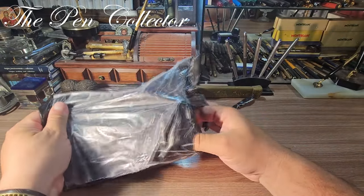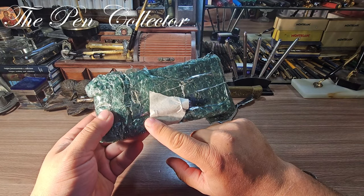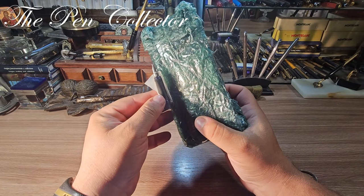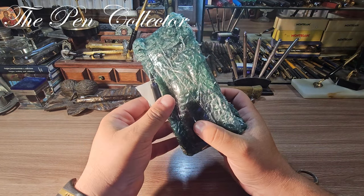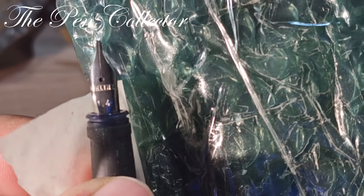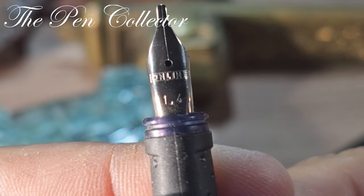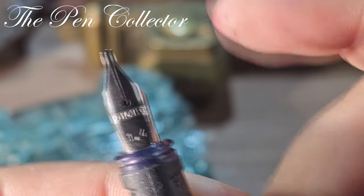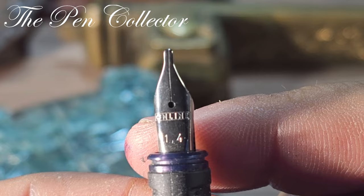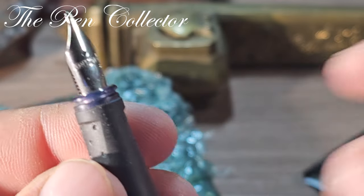Let me show you first the model. It appears we have a nib right here — I'm not so sure what this is about. Quite interesting, probably this is a bonus from the seller. It is a plain nib, and on it we have something engraved. We have 'Online 1.4' — you can see this special point of the nib. This is a stubbed nib, 1.4 millimeters. Interesting bonus piece.